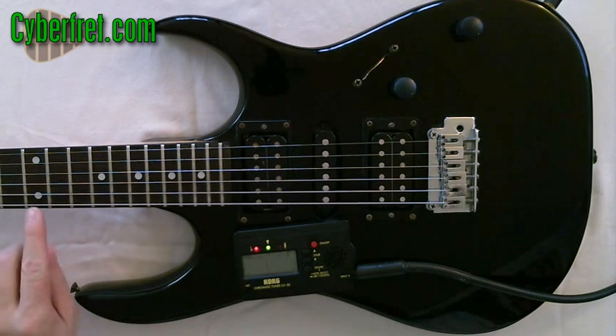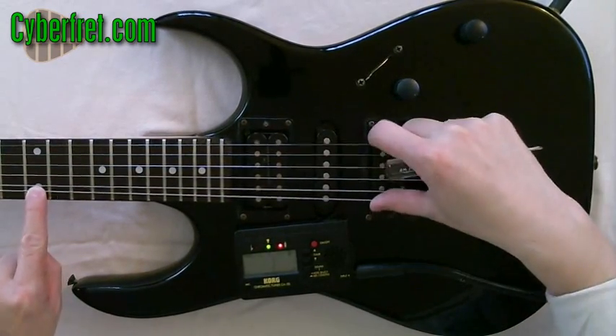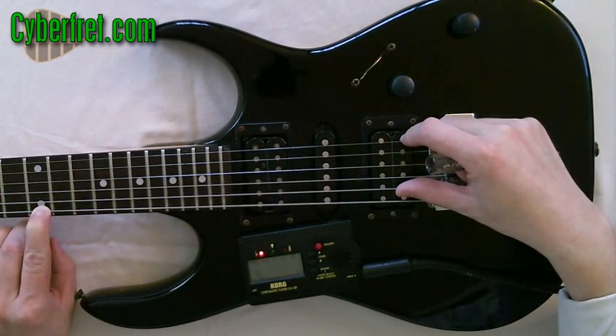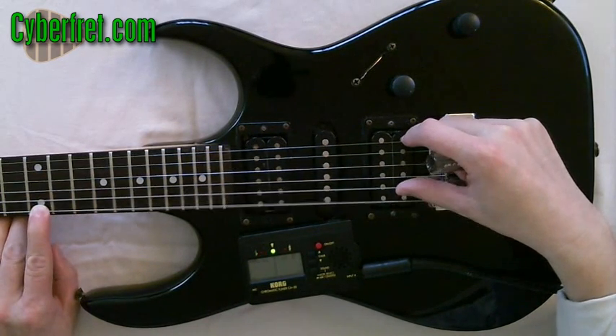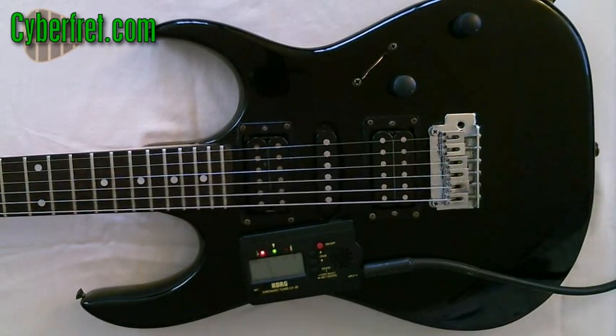One important thing: make sure when you're pressing down on the 12th fret and checking this, don't bend the string, and don't press too hard. If I just play the 12th fret normally, it's there. But if I press really hard, it's way sharp. So just how you're playing can affect the reading. Have fun intonating your guitar — have a good one!